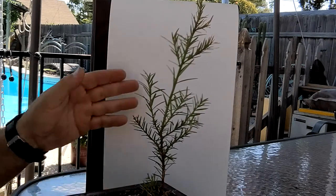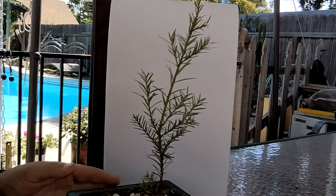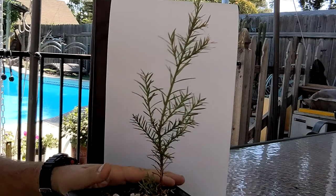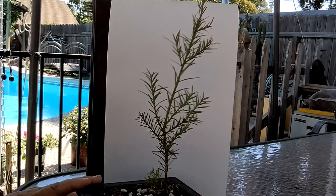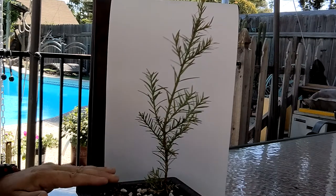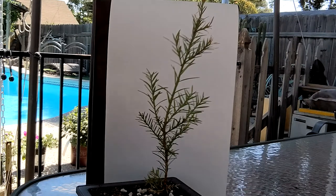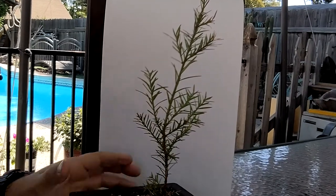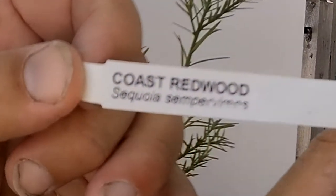Alright guys, I hope the backdrop here will help. I actually have a bigger one coming, but for now at least this will make it a little bit easier to see what's going on with these trees. So I ordered this from Johnson's Company through Amazon, and I'll put a link in the description if you guys want to buy one. This is the California coastal redwood — here's the tag if you want to read the Latin.